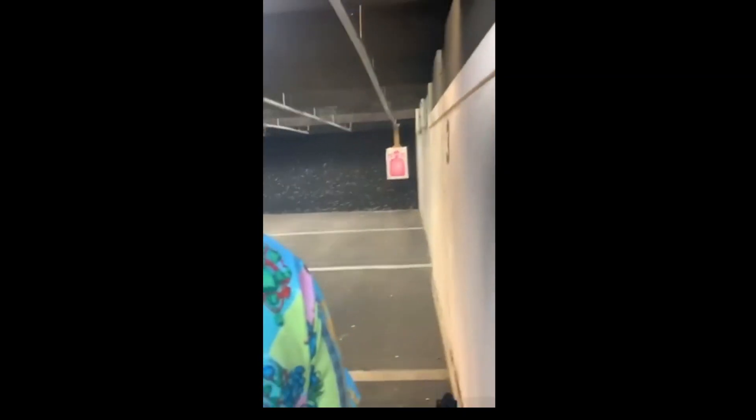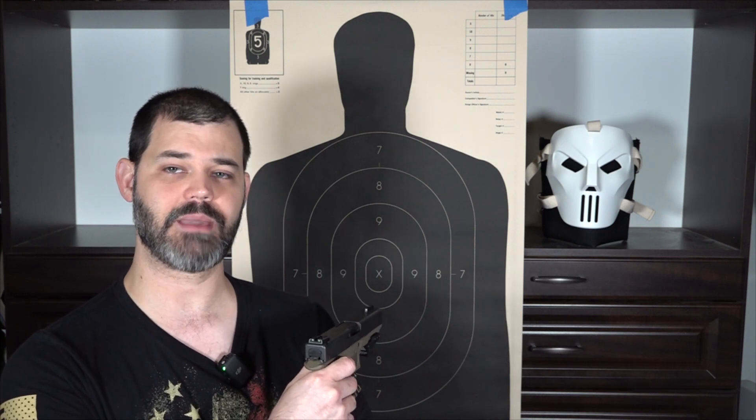Putting a laser on your gun does not turn your bullets into smart heat-seeking rounds that are going to make headshots. That's not how it works. If you don't practice and train and have your trigger pull dialed in, you're not going to hit anything, and you'll be even more frustrated because you spent money putting that laser on and still can't hit. Also, consider this: if you put a laser on your carry gun and you're out on a nice sunny day relying on your laser instead of your sights, it may be way too bright outside to find that red dot.